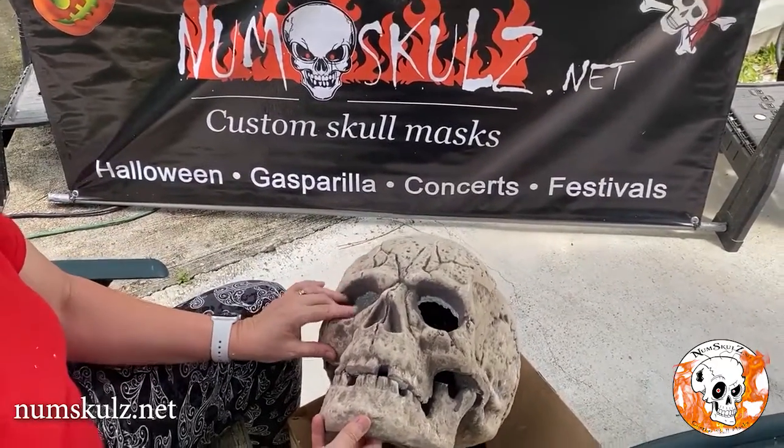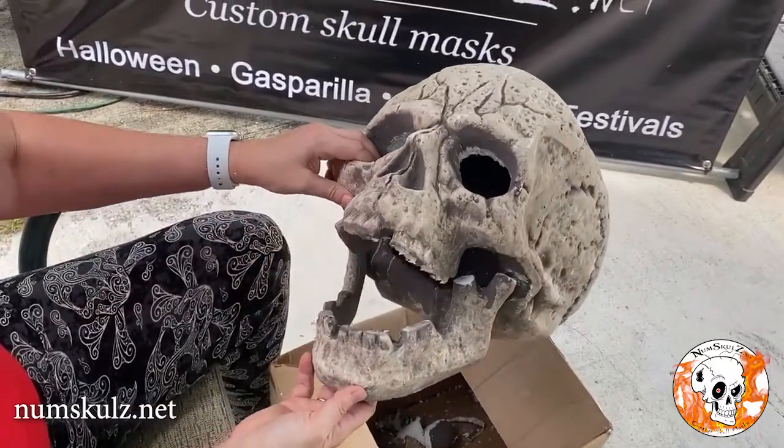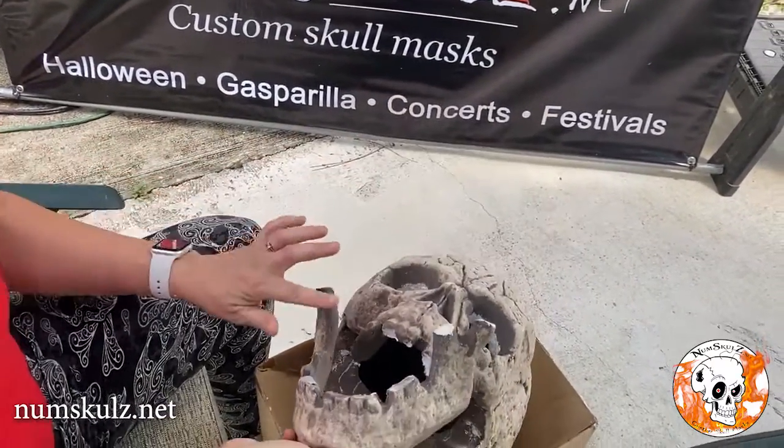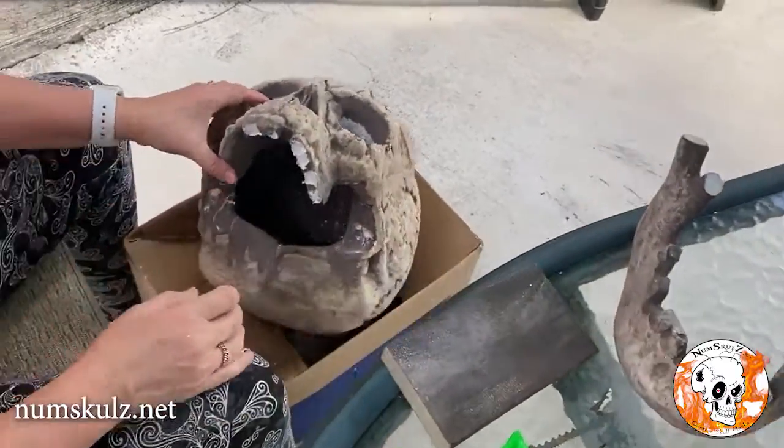Welcome to numskulls.net. This is our tutorial for how to cut off the base of the head. We've already done the eyes, we've separated the jaw, and we've removed these pieces — we're just going to set that off to the side for right now.